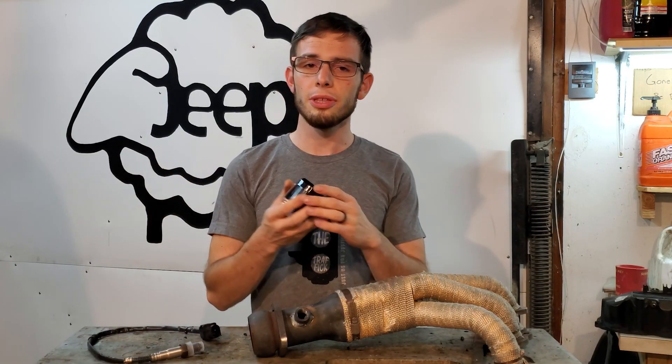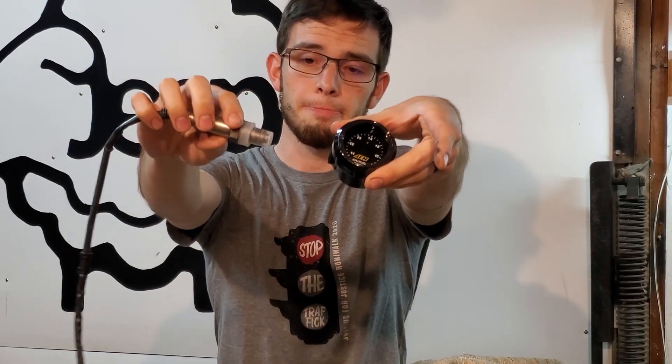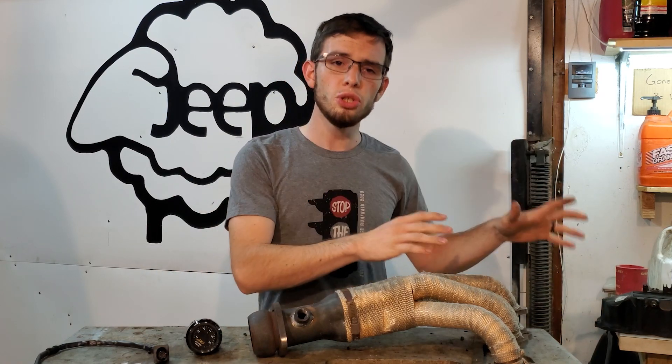That's something I'll tell people at parties. Anyway, the important thing is that we're installing this wideband O2 sensor, which comes with the display. It's going to tell me the air-to-fuel ratio of what's coming out of my engine — as it's burning, the mixture of air and fuel — this is going to tell me how close I am to stoichiometric, which is just the ideal ratio chemically.